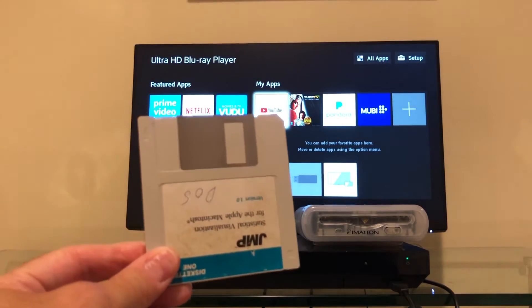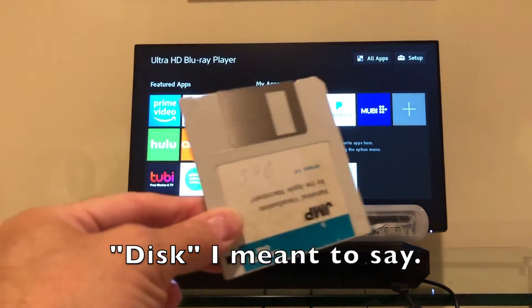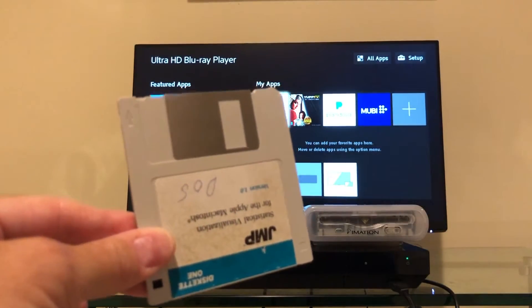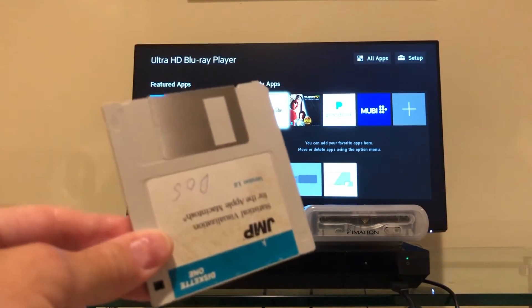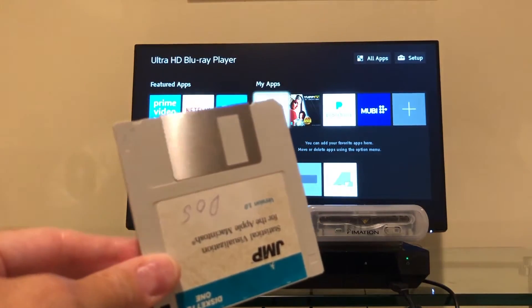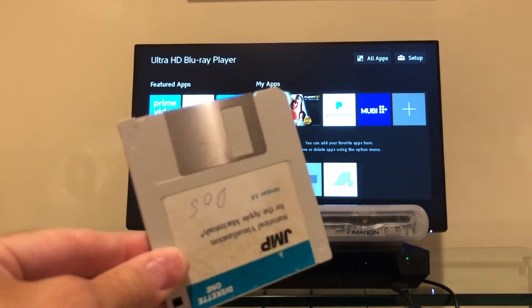Unlike the zip drive, it could actually use the older traditional floppy disks. Now this here is an even older type of floppy disk — it's a double-density double-sided drive. As you'll notice, it doesn't have the extra notch here, and these held 720K. These will work on the Emation Super Disk drive. The double-sided Macintosh disks do not work because they use a different encoding scheme.